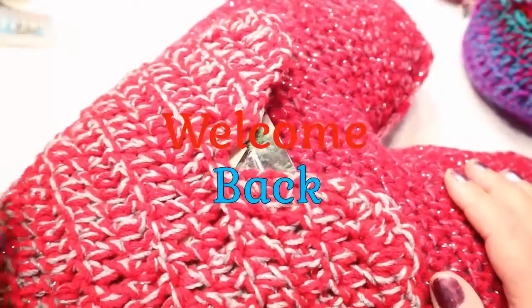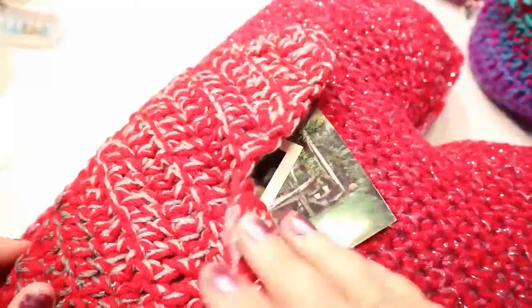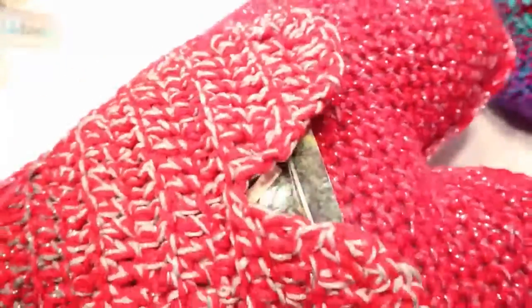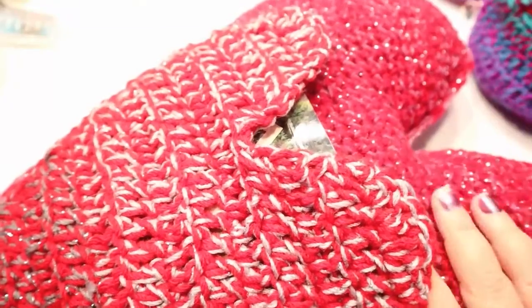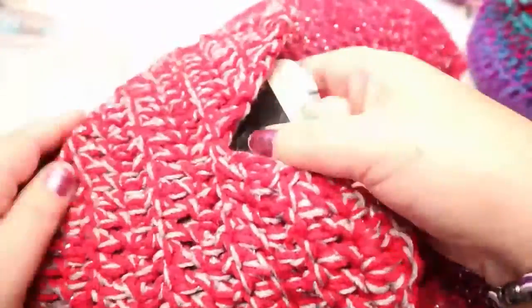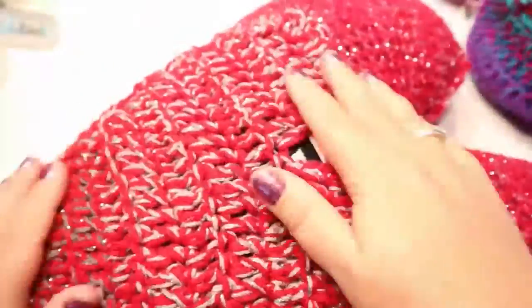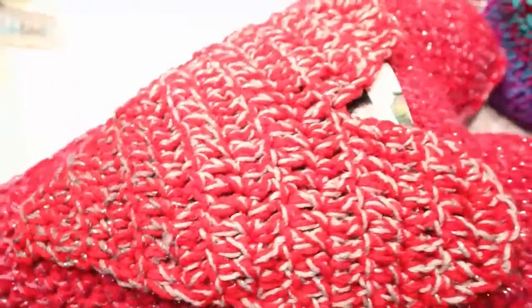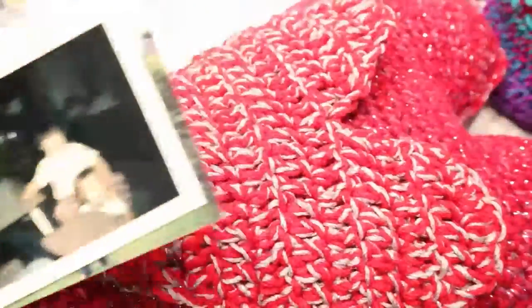Welcome back to my channel. I got a request to do a heart-shaped pocket for this pillow that I did. If you're looking for the pillow, it's already on my channel — you'll have to go check my playlist. I just got pictures here of me and my sister in the pocket just to show you how big it is, give you an idea anyway.